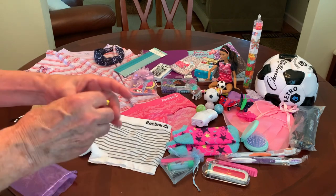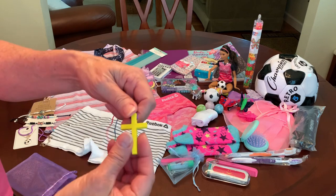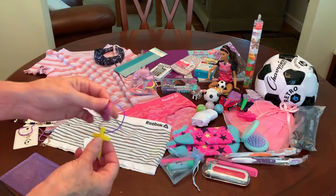Last but not least in that bag of goodies is a wooden cross that I added a colorful silk cord to.